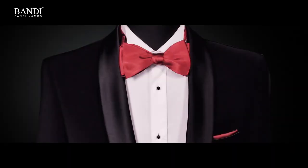And we're done! For more reliable and quick tie knot tutorials, follow the link at www.bandi.com.